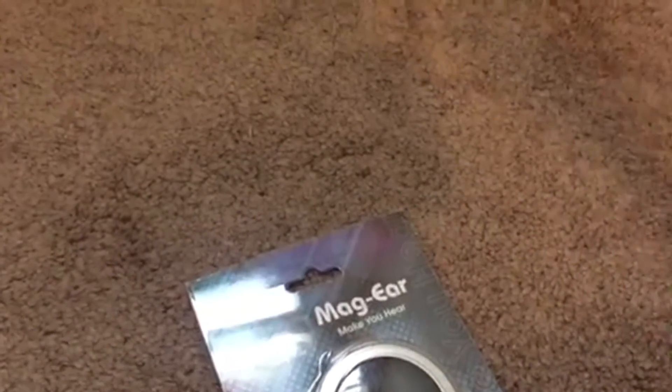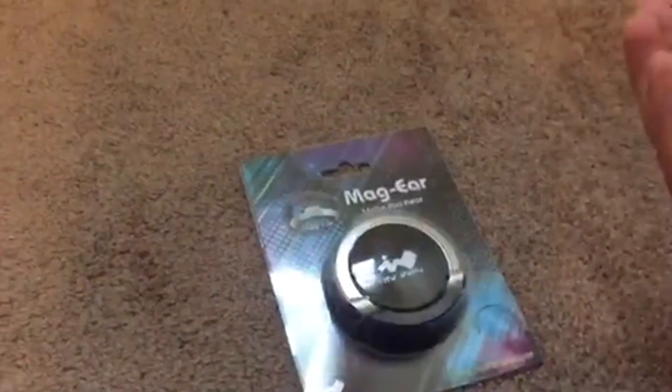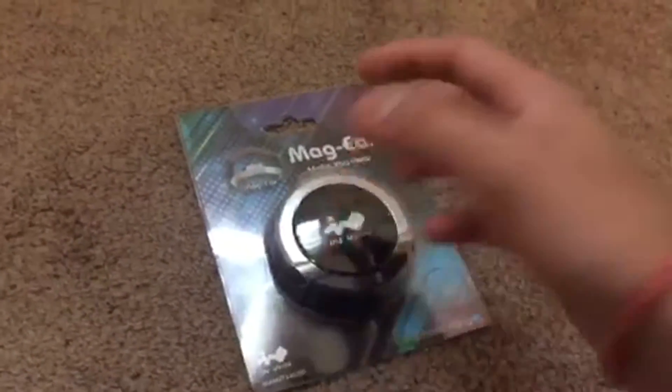Hi guys, it's your boy WMW3Gameplays and today's video we are back doing an unboxing of the MGEar. Thank you to InWin for sending this out to me, I really do appreciate it. I'm gonna do a quick little unboxing and tell you what this is. Let's get right into today's video.